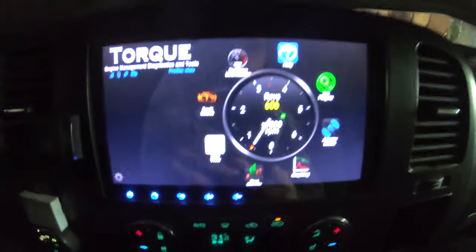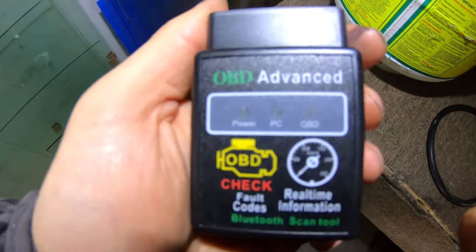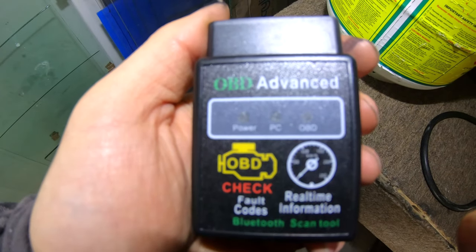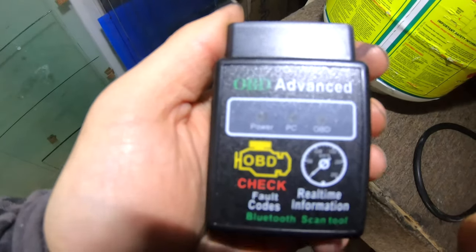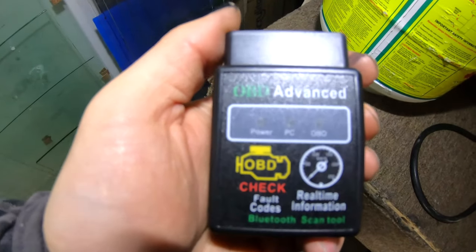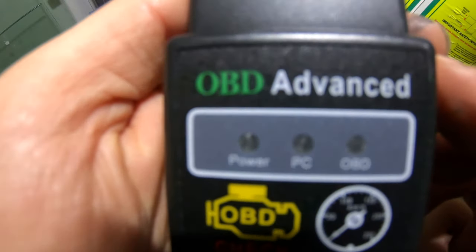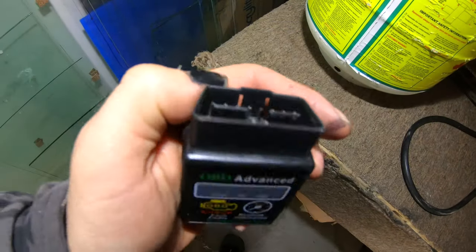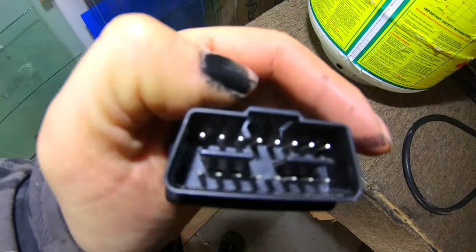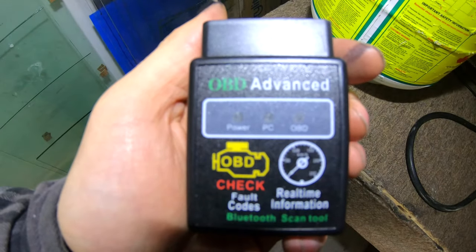I'll show you how to get real-time data on your vehicle in about 50 seconds. I got my Inon radio installed and everything's working great. If you want to see how to install that, we've got a video here for you. But now I've got this OBD Advanced Bluetooth monitoring system. You'd think it would just be plug-and-play, and it pretty much is, but there are a few tricks and tips you've got to see to get it working. I'll show you those right now.